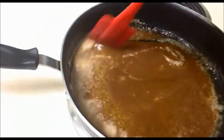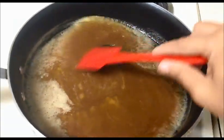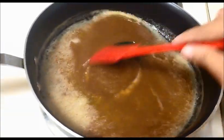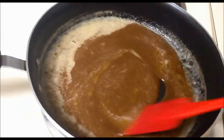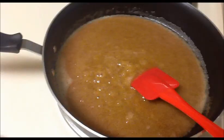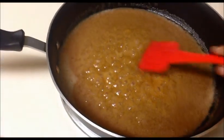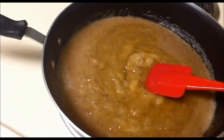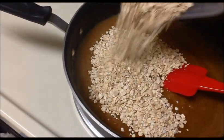Mix it well and stir everything together for three to four minutes, then we will turn off the heat and add the cornflakes and oats. I am going to turn off the heat, and then I am going to add the rolled oats — the whole rolled oats.